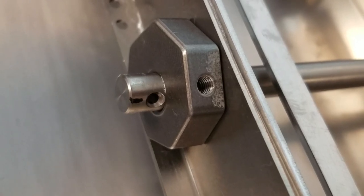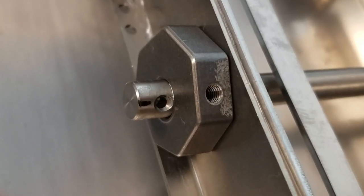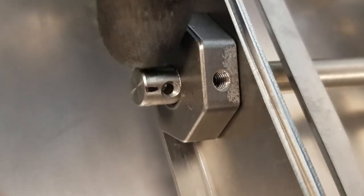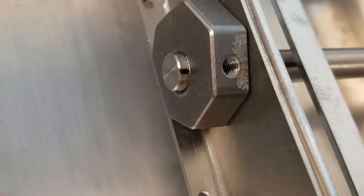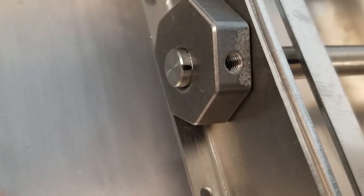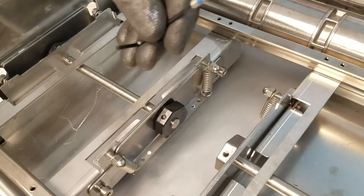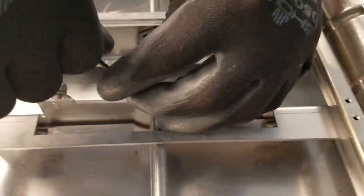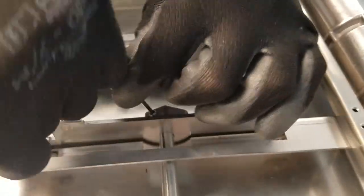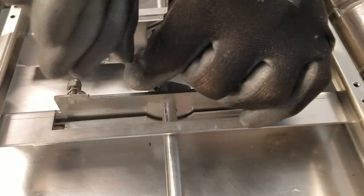Rotate the shaft until the black sharpie line is visible and lines up with the cam set screw hole. Also observe the shaft dimple and try to realign them as best as possible to facilitate the set screw engaging thoroughly. Install a set screw on your allen key and apply a drop of blue loctite, then carefully thread the set screw into the cam. Ensure that it is engaging the shaft dimple. If the shaft rotated, rotate it to realign it. Use the black sharpie lines for reference.